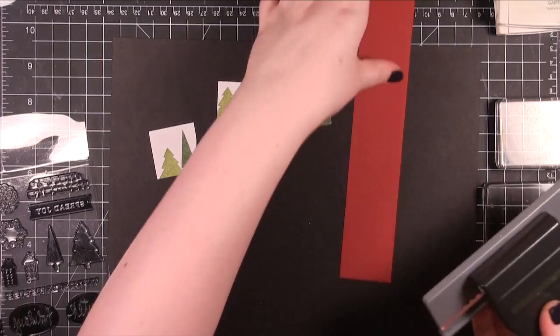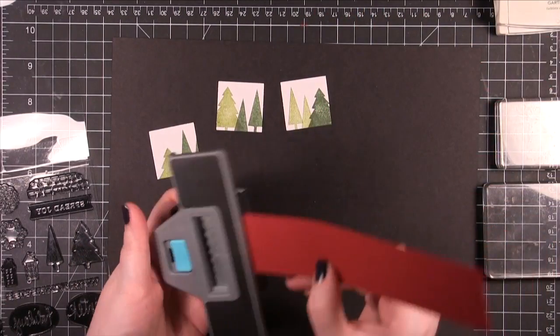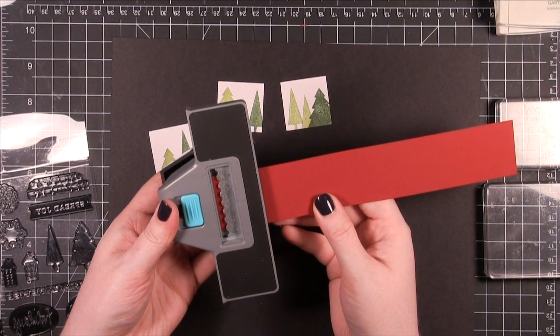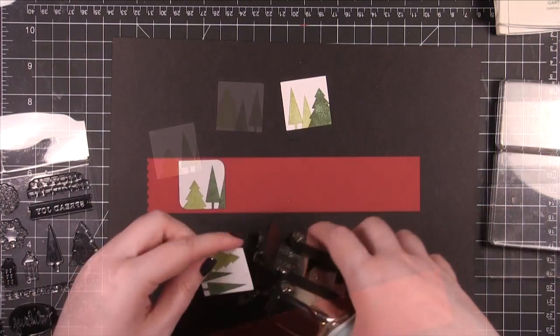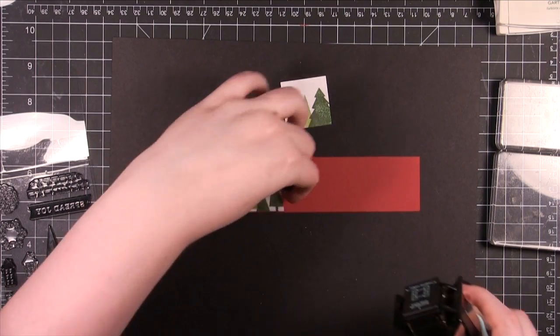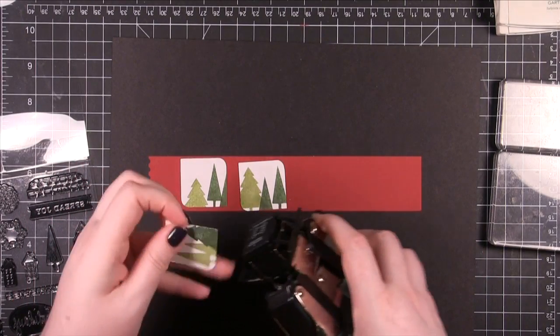After I had them stamped, I cut out a strip of Cherry Cobbler card stock from Stampin' Up — I think it's about 1½ inch wide strip. I'm just punching out the end with this Postage Stamp Edge Punch from EK Success. I also used my Corner Chomper, just the ¼ inch rounder, and punched out 2 opposite corners on each square.